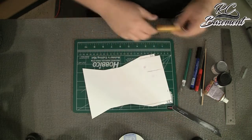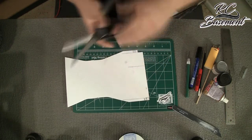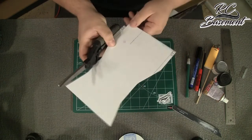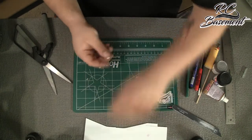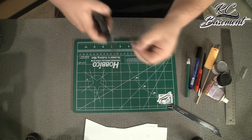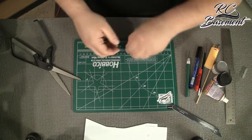We've already got our stuff measured out — you can see we've got our belt and our buckle shapes. You can either take an exacto knife to cut these out, or the material is actually thin enough that you could use a pair of scissors to cut out the main shapes. Go ahead and trim, and be careful not to take too much material off.